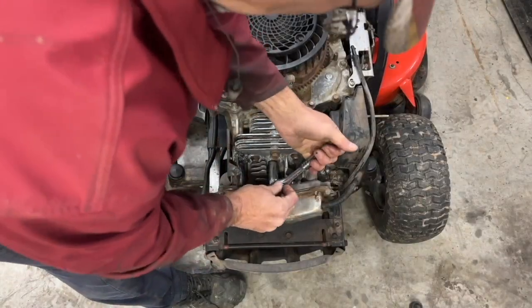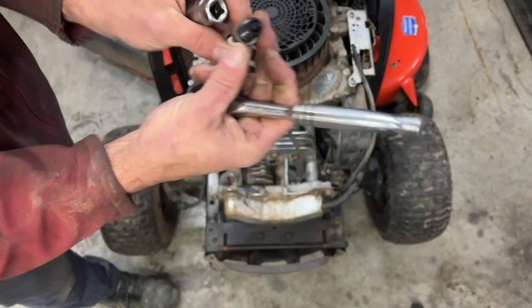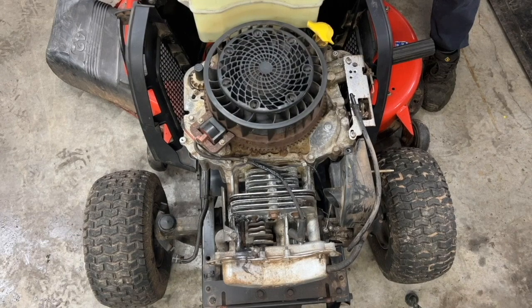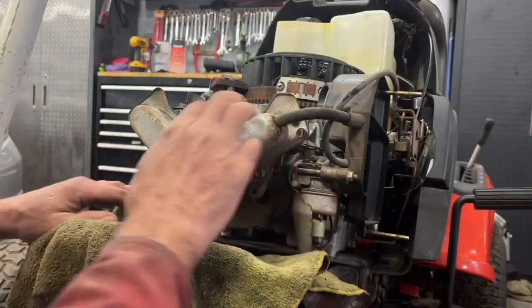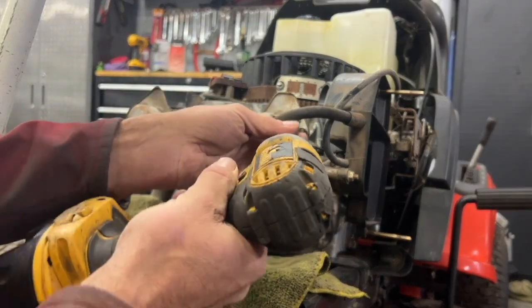I'm going to take the spark plug out here. This turns really good. I'm going to take the valve cover off here — some oil might just drift out of it. Using a 10 millimeter socket here.